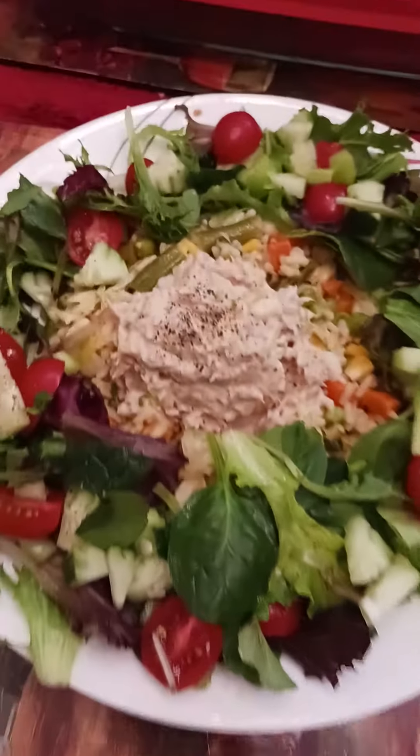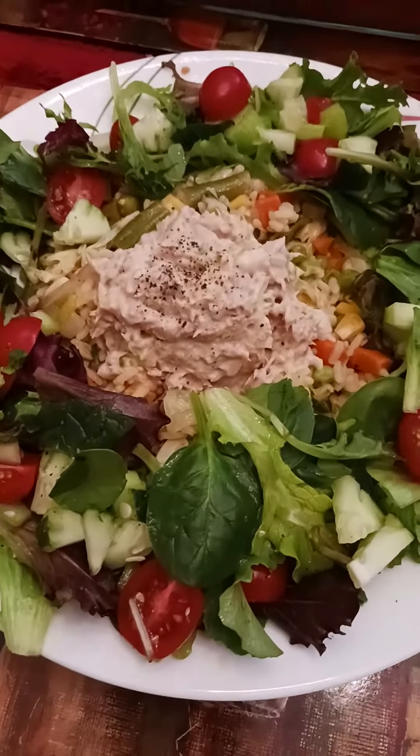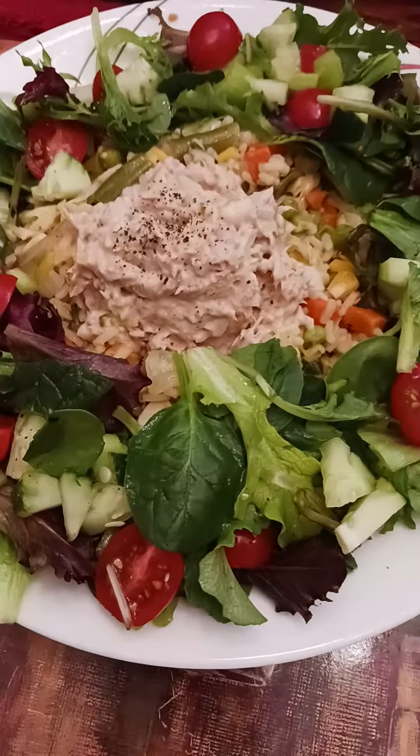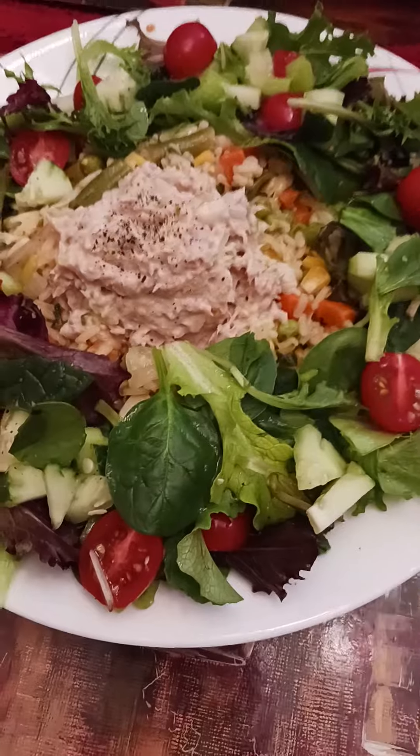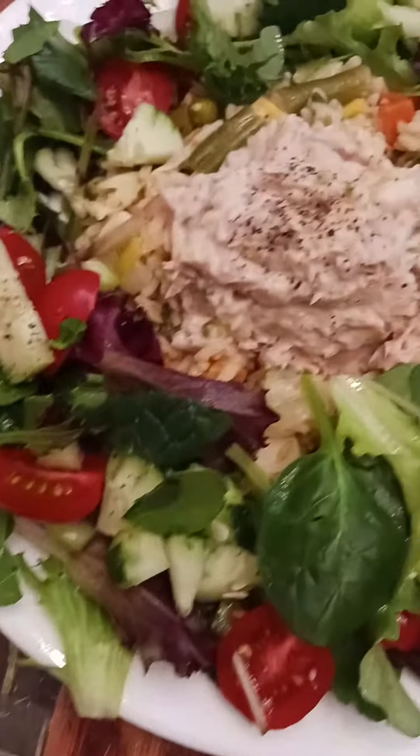This is what lunch looks like today. I'll see you guys a little later — I might teach you guys to make something new today. See you guys soon!